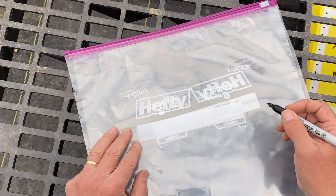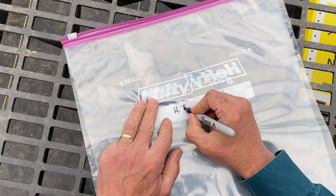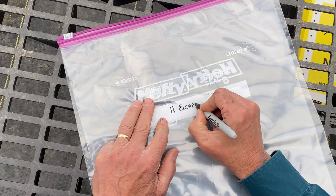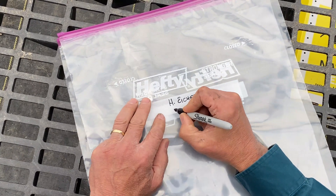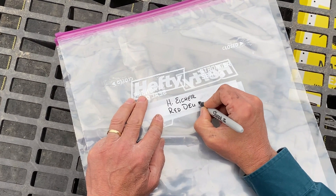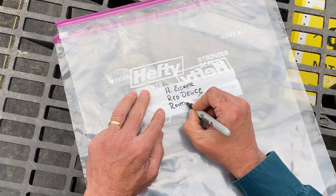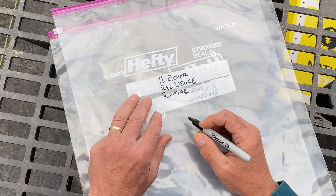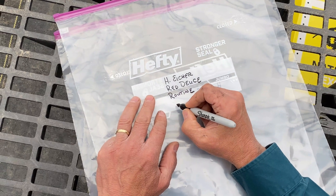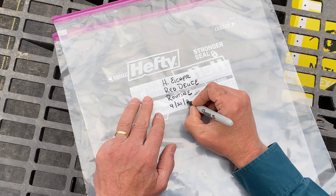The first step is to label the collection bag. This sample is from the Iker farm, the cultivar is Red Deuce, this is a routine sample, and we are collecting on April 21st, 2021.